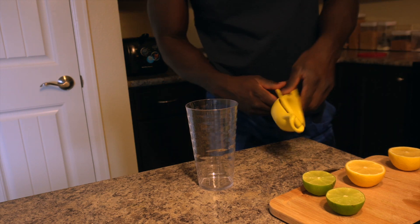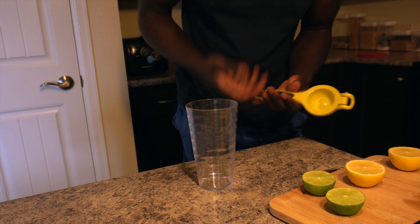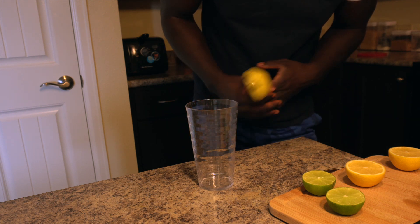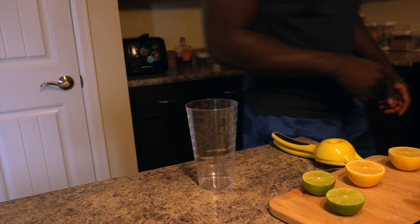You can get this at Target or Walmart. I won't say don't get it at Target, but if you're bougie you can get it at Target. I get this from Target, but Walmart is cheaper — the Walmart one is like two dollars, but the Target one is a few dollars more. I wish I could return this one though.